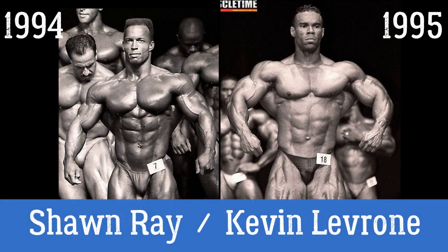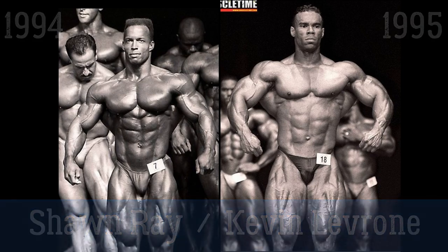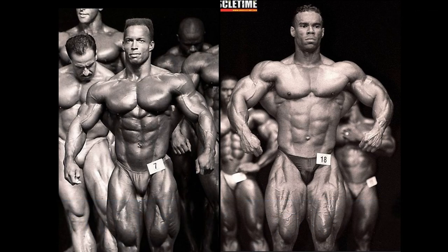Sean Ray and Kevin Levrone, two of the all-time greats as far as the 1990s are concerned — one of the greatest decades — so these are two of the best. Sean Ray's best version, in my opinion, is 1994, though some may argue 1996 — very similar versions. Kevin Levrone's best version is very arguable, but I decided to go with 1995. Similar physique qualities, so it's a fair comparison.